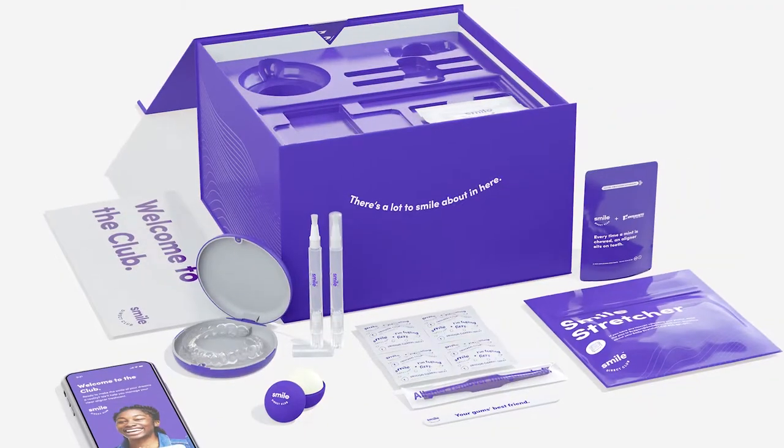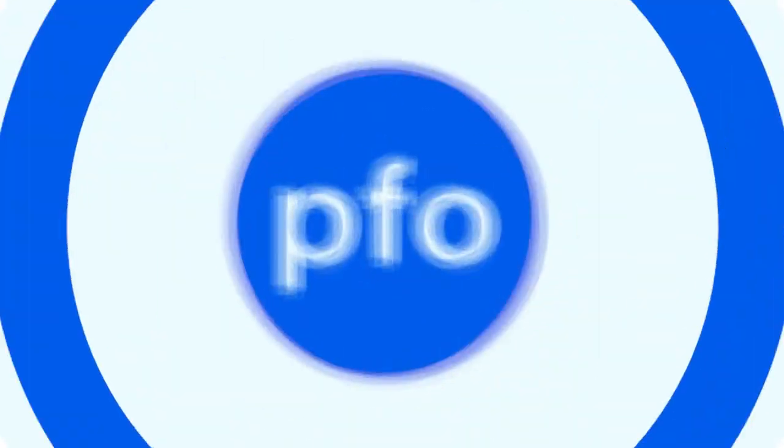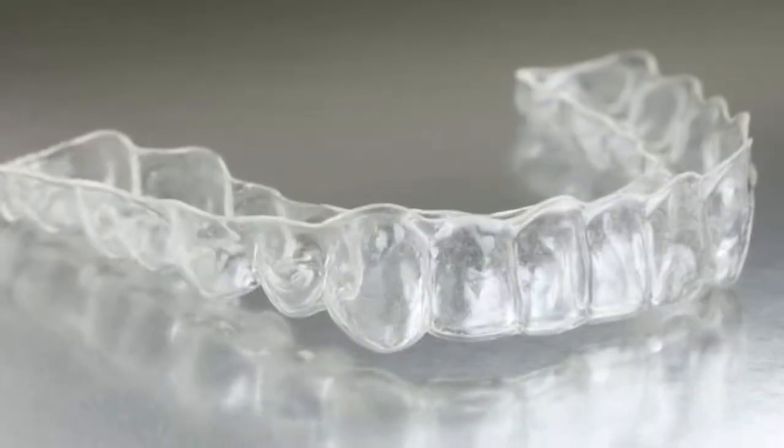You need to know this before you think about doing Invisalign, Smile Direct Club, or any other clear aligner. Time for some PFO-ing so you know where you're going. Hey everybody, it's Dr. Ryan Packard. I'm in Anna and McKinney, Texas, and I'm here to tell you something super duper important about clear aligners.